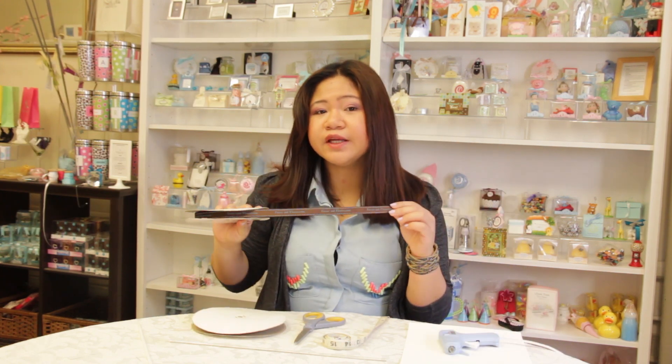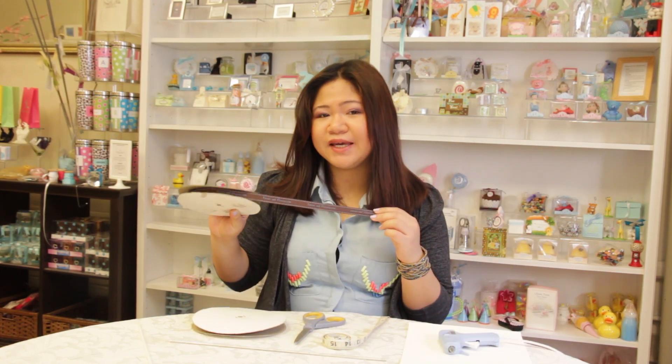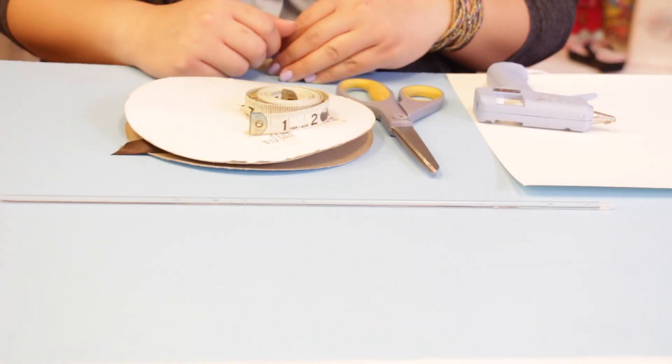You can personalize the ribbon with your names, wedding date, or a short phrase. So now it's time for me to show you a do-it-yourself on these wedding wands.